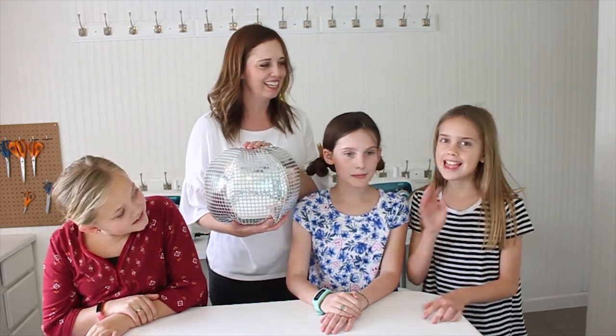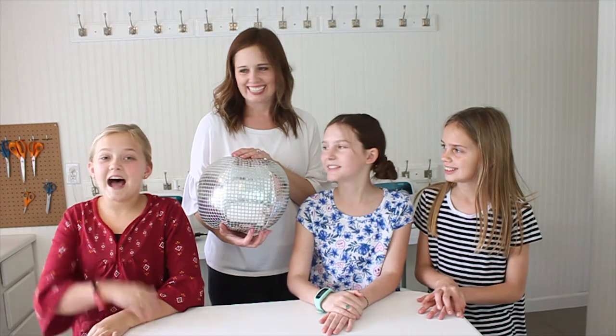Today we have sewers with us. I'm Drew. I'm Chloe. I'm Brindley.